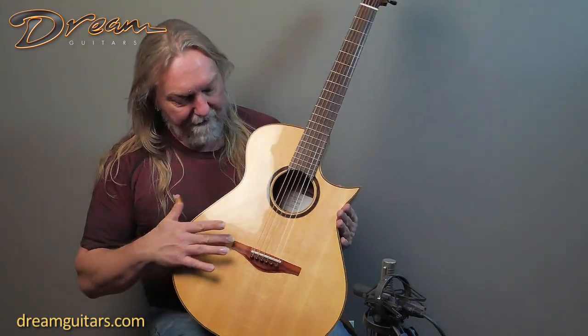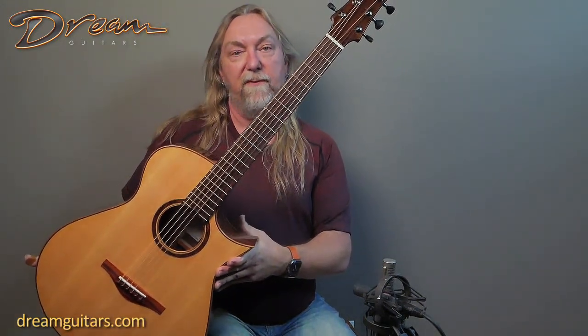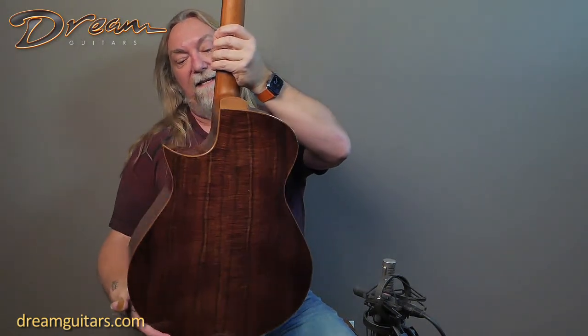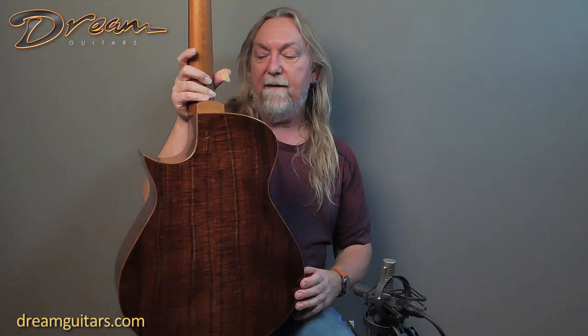Really pretty guitar here. He uses pernambuco for the bridges, and the wood on the fingerboard — if you look close at the photos, you'll see it — it's also Gidji wood, which we're going to see on the back and sides and there on the headplate. It's an acacia wood that might remind you a little bit of koa, especially in its flame. Look at this. So this is Gidji — it's an acacia like koa, like Tasmanian blackwood. Just really gorgeous and stunning. He's done a number of guitars with it. You've got lighter wood bindings to frame it out and make it beautiful.